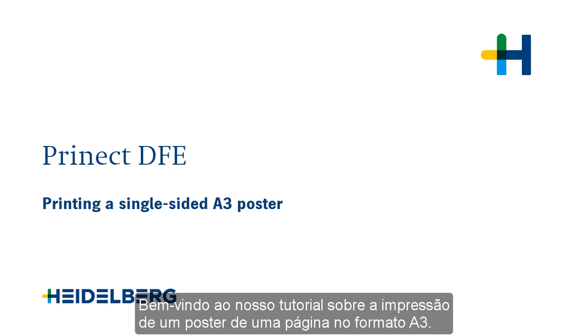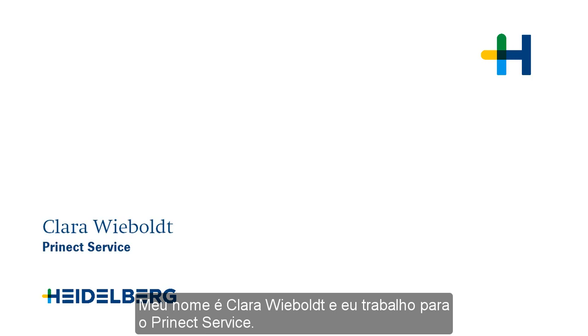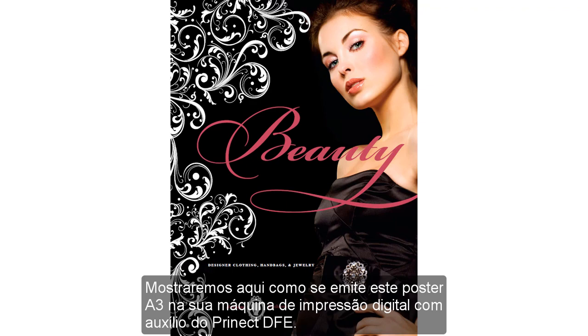Welcome to our tutorial on printing a single-sided A3 poster. My name is Clara Wiebold and I work for Prinect Service. We'll now show you how to print this A3 poster on your digital press using Prinect DFE.